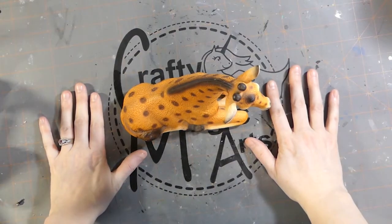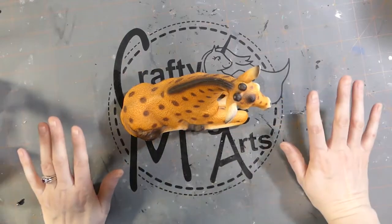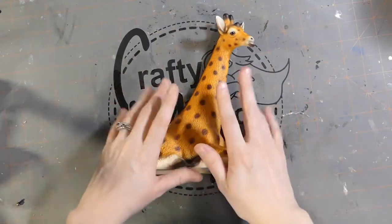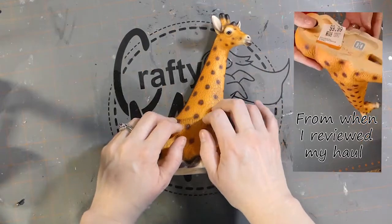Today we're planning on doing a repaint. After my last project that was very large, something simple is what I need. So here is what I'm planning on repainting. I got this from the thrift store. I don't remember how much for anymore — I think I took the price tag off.